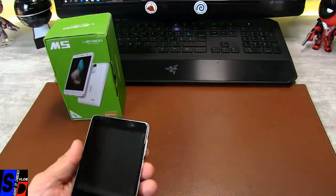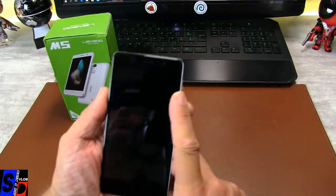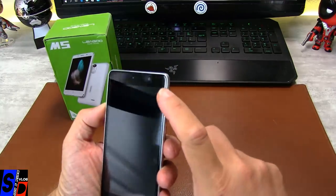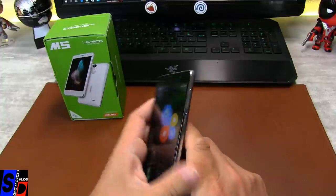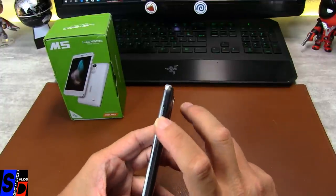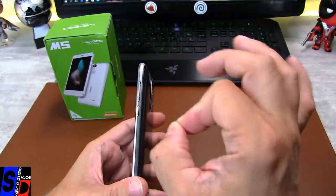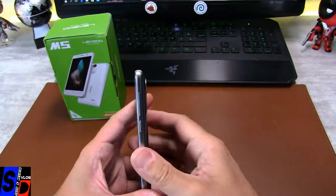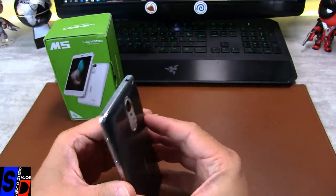Ce téléphone est déjà allumé, il y a un film de protection sur l'écran. Bon point déjà : c'est les clics des boutons. Ils ont un vrai bruit, de vrais clics. Ça, c'est important, j'aime. Donc malgré son premier prix, c'est déjà un bon point.